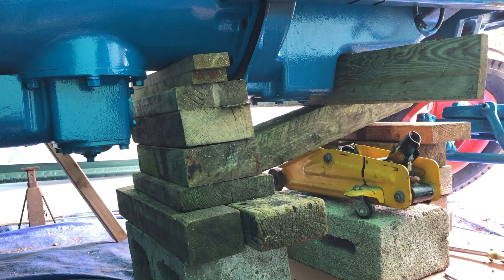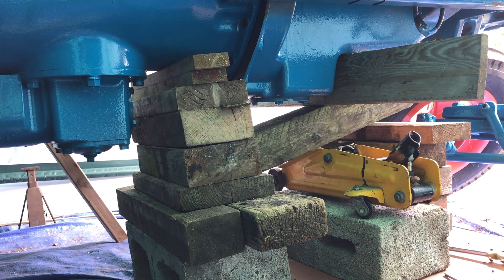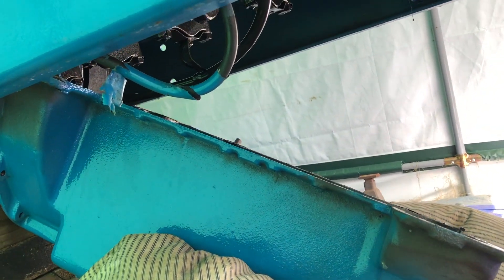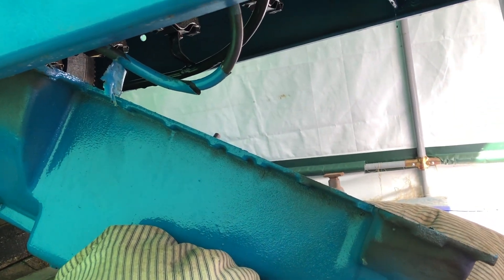That's it, we've got her down. It's just a case of manhandling that now to get it off completely. Right, that's the sump off — virtually. Just got to have a tidy up under here to get it out. But yeah, she's down.